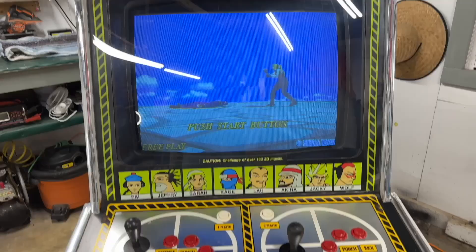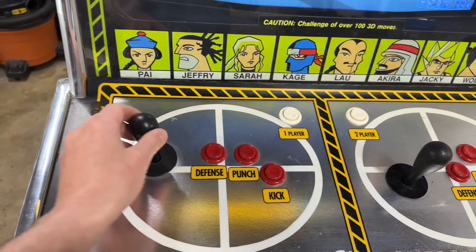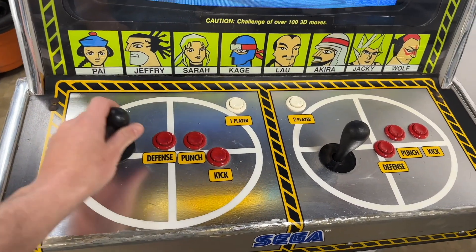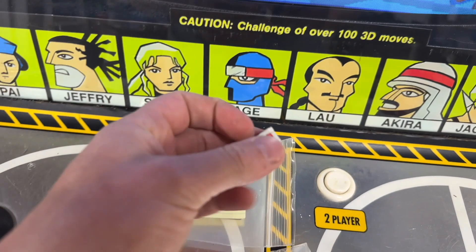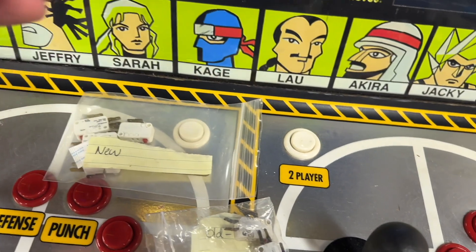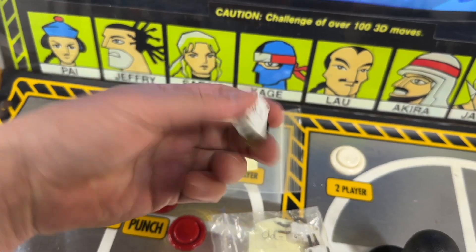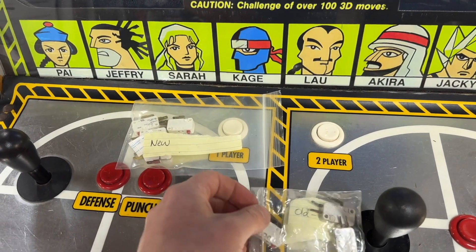Everything looks pretty good on the CRT. Here we'll get a close-up of the controls. So when I first bought the cabinet, all the buttons were kind of spongy and unresponsive, and the second player joystick was totally just done — it worked, but just wasn't responsive. You really had to manhandle it to get it to work. So what I ended up doing is replacing all the micro switches, which was a pretty straightforward and easy process. I got them off of eBay, and after replacing those micro switches, all the buttons and joysticks are super clicky and responsive now.